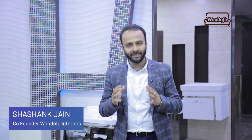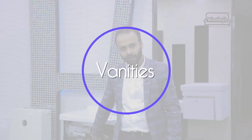Hello friends! My name is Shashang Jain and I am co-founder of Vodofa Interiors. I hope you will like my videos. Today I am going to the market and I am going to review vanities for you. These are the bathroom vanities.